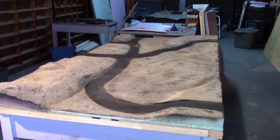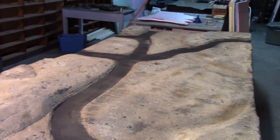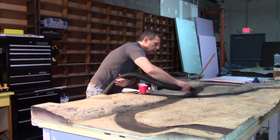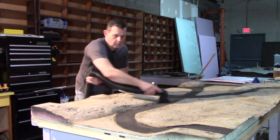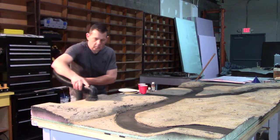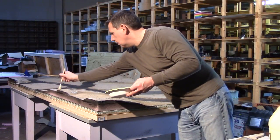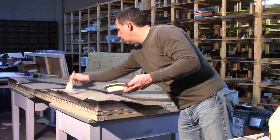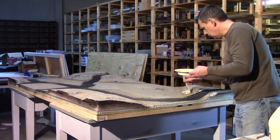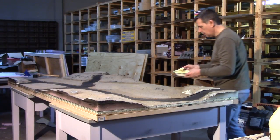The table's dry, and now I want to get the shop vac out and clean up a lot of the loose sand. We're going to vacuum up a lot of the loose sand and see what areas didn't adhere to the table, then fix that in the next step. There ended up being a few areas I wanted to get a little more sand on, so I just mixed up mostly a fine mix, applied some glue, and got some additional sand on the table.